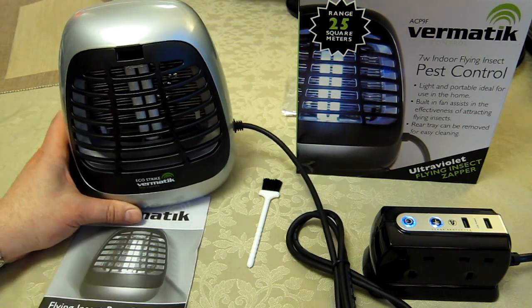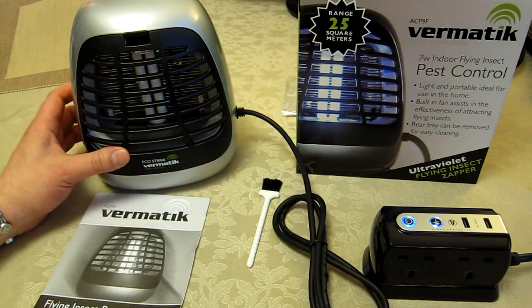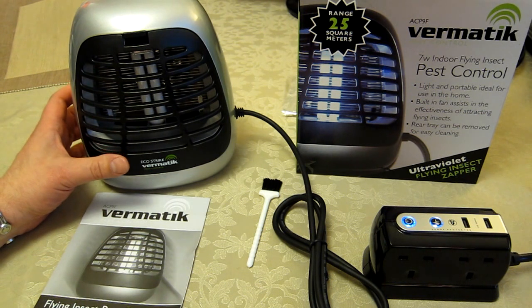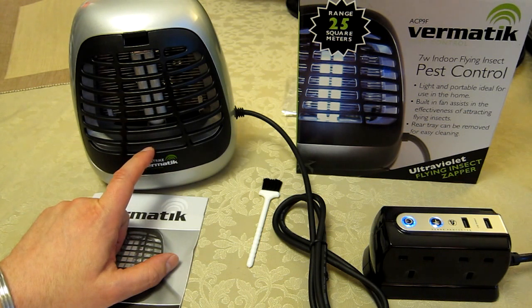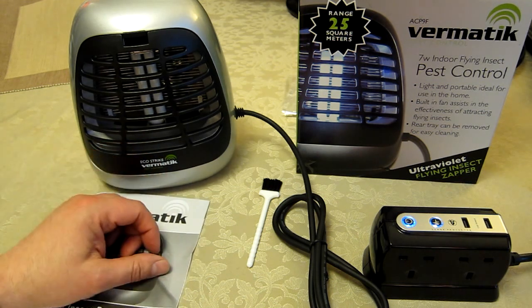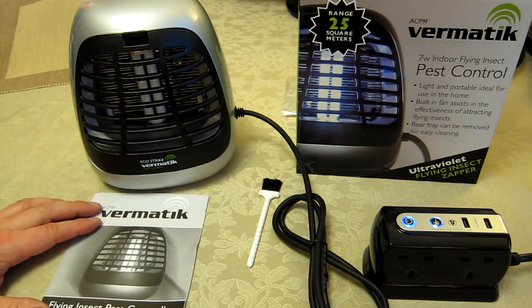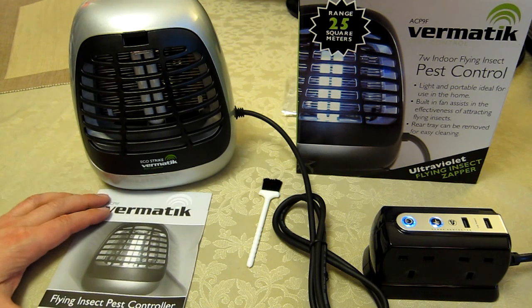All in all, it's certainly better than other cheaper models I've bought in the past. The fan unit does seem to help with very small insects, though it doesn't seem to make a difference to moths — this gets plenty of moths anyway. Within about two weeks of use, that black tray needed emptying, which is a measure of how many insects we're having, not how big the tray is.